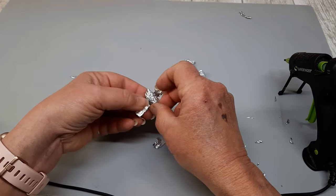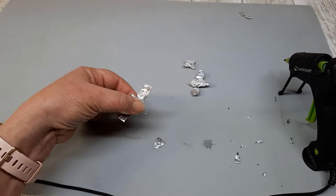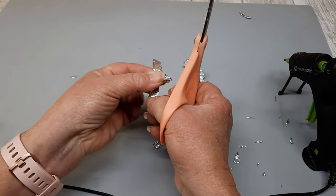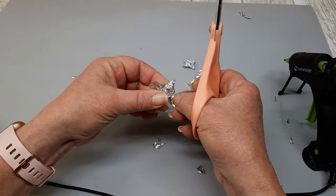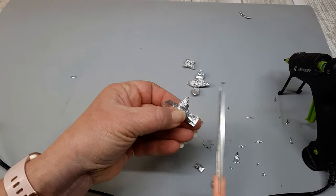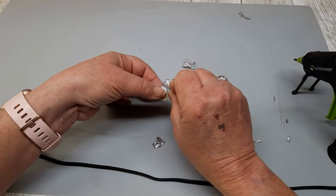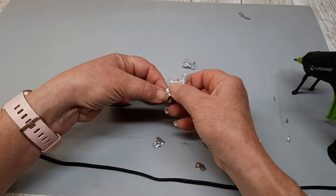I'm putting the body of the bee up against the wings, trying to get it to look balanced. So I just use my scissors, cut the foil down until the wings fit the body. Because you don't want a little bitty bee with big old wings sticking out. Once I had it like I wanted it, just a dot of hot glue and then I glued the body to the wings. Just like that.